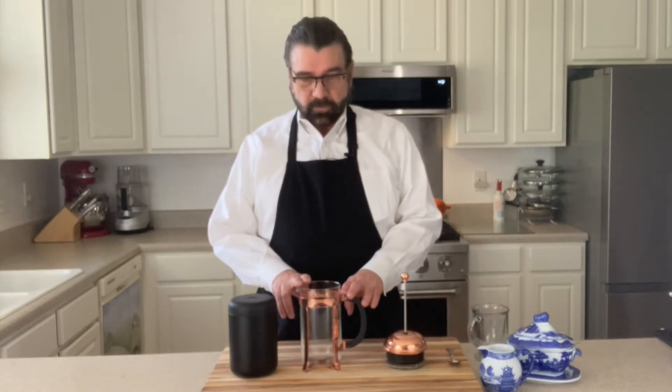Hello everyone, welcome to my kitchen. My name is Michael and today we're going to be making coffee and we're going to be using this French press that we've got here today. If you've not ever heard of a French press, I'm going to explain how this process works to you today.